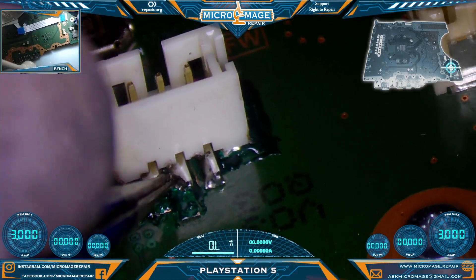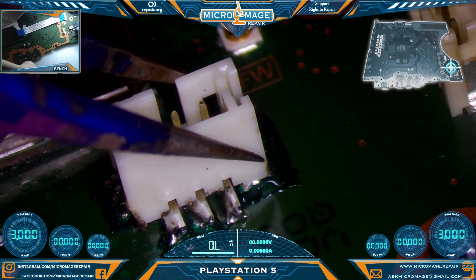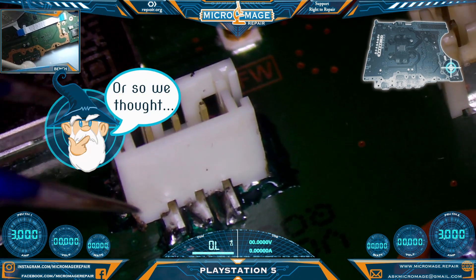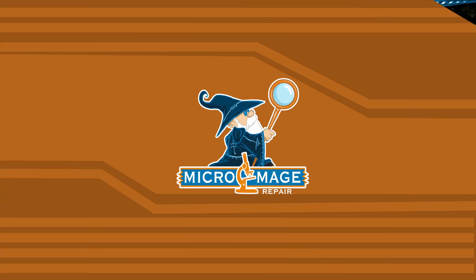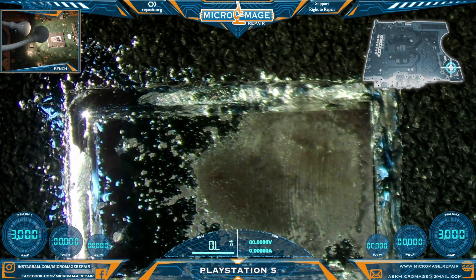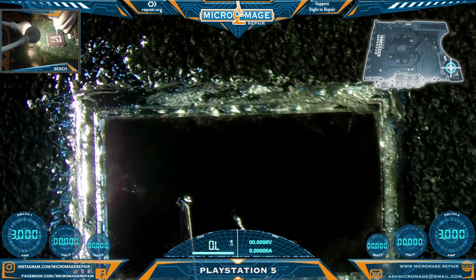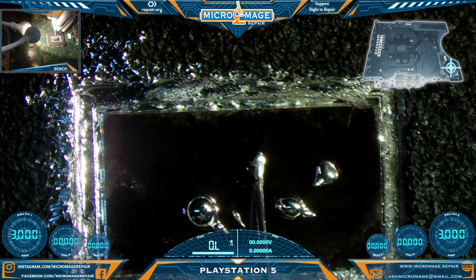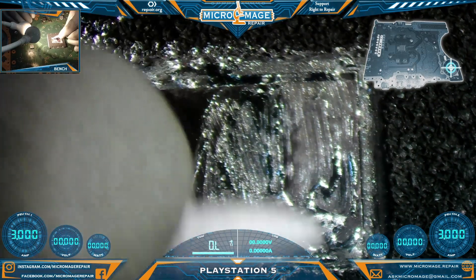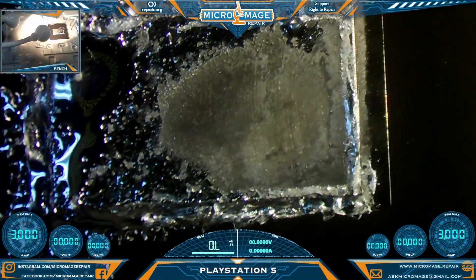Final inspection - rock solid. Those pins are very solid, the anchors are very solid. It's sitting a little higher than it was before but that's not going to hurt anything. I would say this is probably stronger than it was from the factory. Excellent. Now I get the pleasure of trying to sort out the rest of this mess. Something you always have to check with these PS5s is the liquid metal, and as you can see we have a huge dry spot on this one.